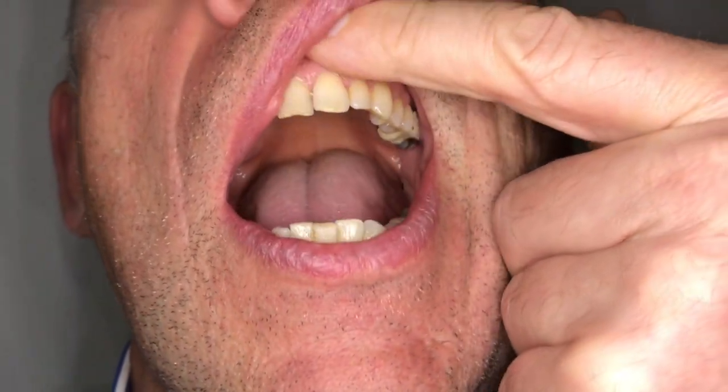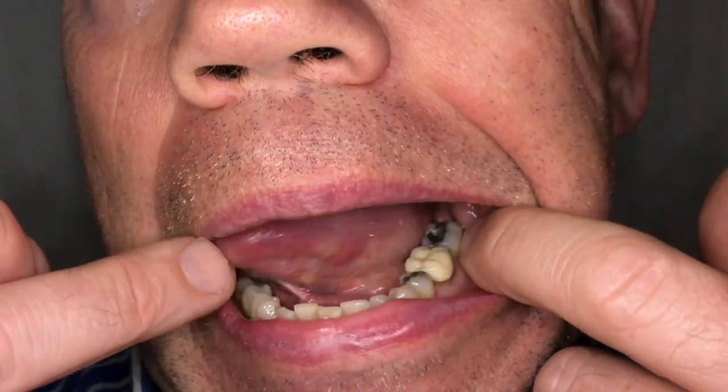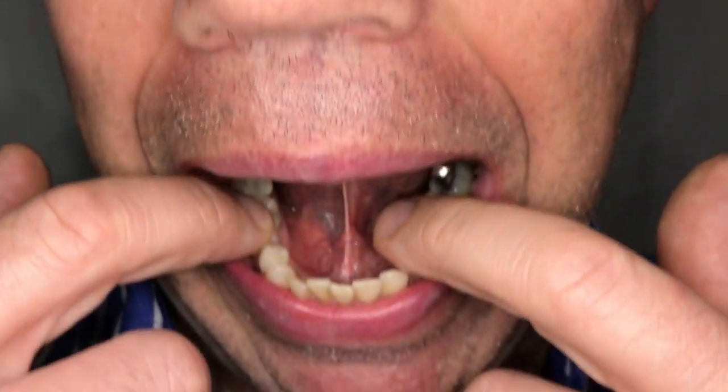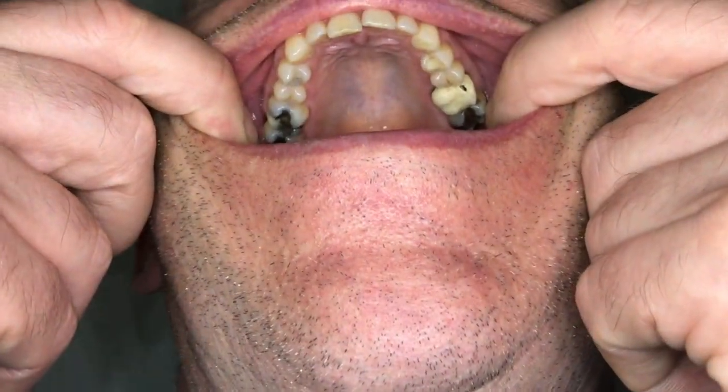Look for any change, any ulcers, any redness, anything slightly out of the ordinary. Stick out your tongue and look on either side, pushing it out or using your fingers. Then look down at the floor of the mouth and then the roof of your mouth.